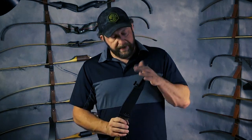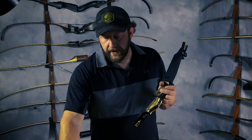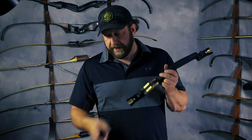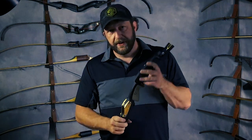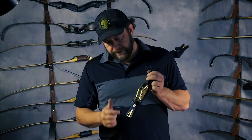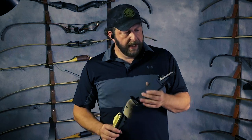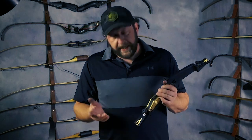It could be considered overall a pro to have lateral limb adjustment because it's just one more thing you can adjust — it depends on how you look at it. Another pro, if you're talking about a DAS riser specifically — and this isn't always the case with every ILF riser — the ILF pads on the DAS riser are heavier than the stock DAS pads. There's an advantage to having weight out on the end of your riser. You can also buy stainless steel aftermarket DAS pads from Three Rivers, but they're more expensive. Right out of the box with ILF, you get convenience, lateral limb adjustment, and a little extra weight on the DAS riser.